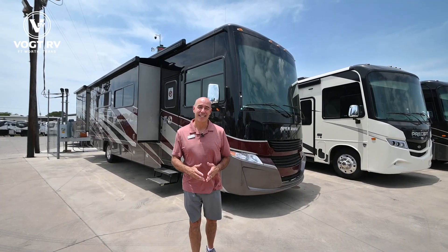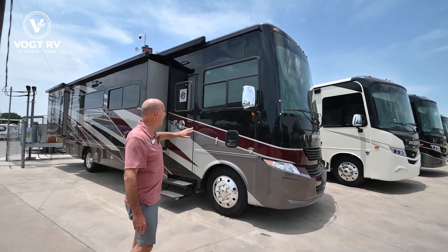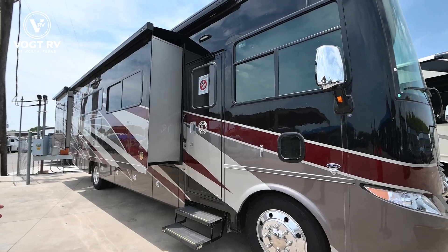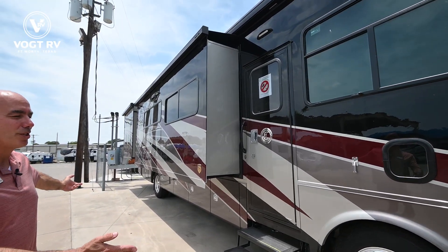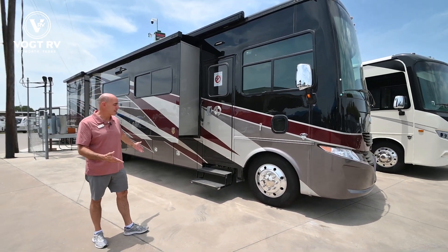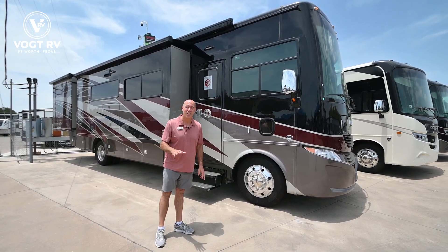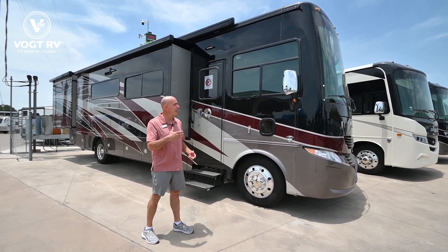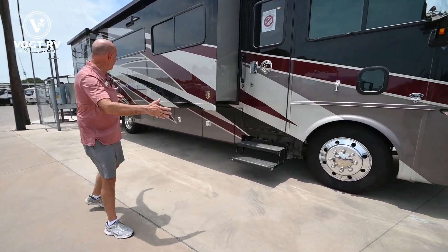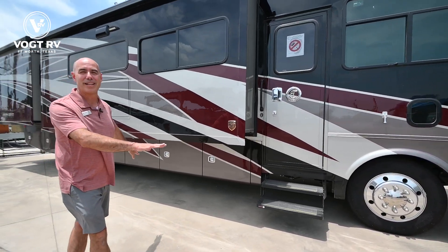We're 36 feet long. This unit is in Sunlit Sand full body paint. We have a 252-inch wheelbase, which is significant because it really improves the ride of this coach. We're in a 7.3-liter V8 engine instead of the V10 — the V8 engines are exceedingly popular. Long wheelbase, 252 inches. We've got over 200 cubic feet of storage underneath this too.